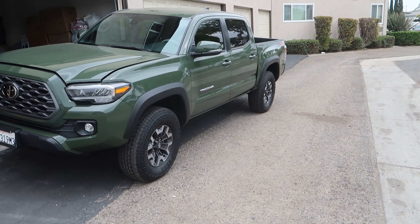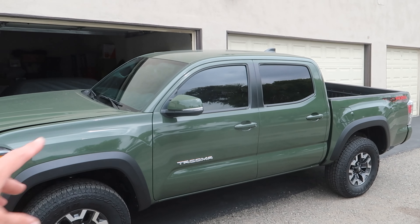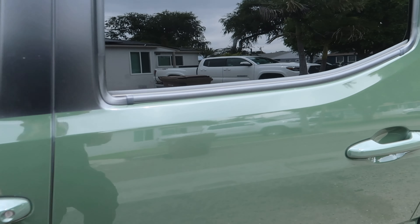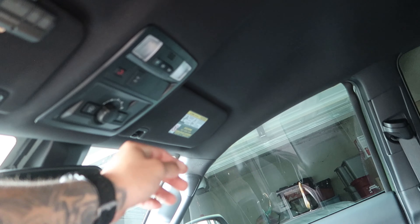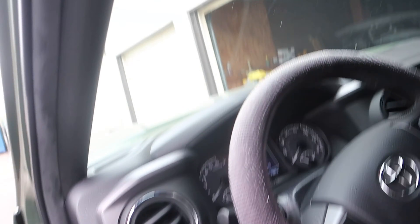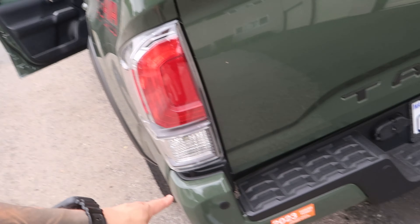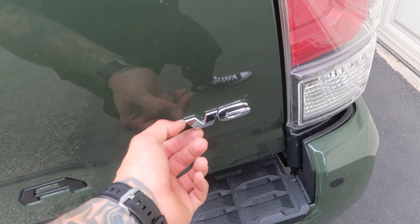Let me show you guys the truck real quick. It is a 2022 Toyota Tacoma TRD Off-Road. I recently got the windows tinted for her, I changed out all her bulbs to LED — you can see, boom, LEDs. Her mirrors, boom, it's mandatory, you gotta change it. I even changed out her reverse lights and license plate lights to LED as well.